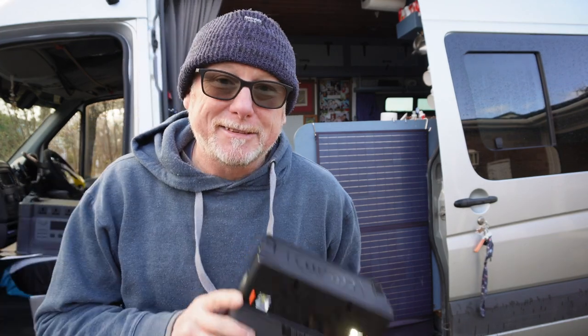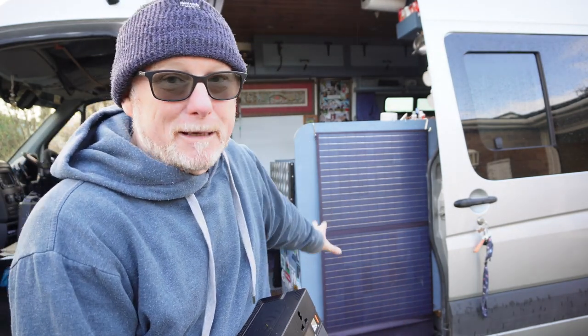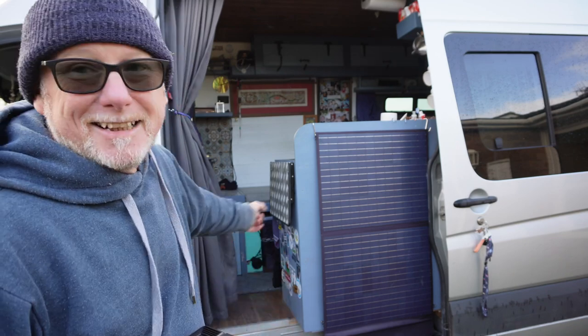Allpower reached out and said, 'Hey Mel, we loved the video you made of our tiny power pack — would you like to do a video review of our super big Monster X Pro power pack? We'll also send you a 400-watt portable solar panel.' I said absolutely. So that's what we're doing today — taking a close look at the power pack and also the huge solar panel, which is quite a monster.